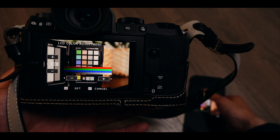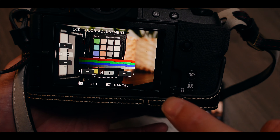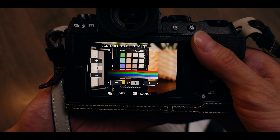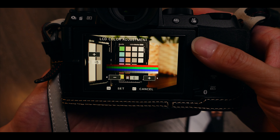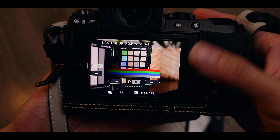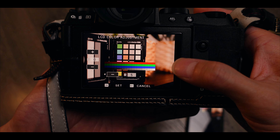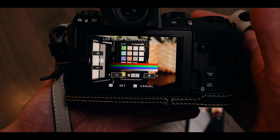Fujifilm cameras so far have the most options to calibrate the screen. This is a Fujifilm XS10, so anything of a similar generation — the X-T5, X100VI, X-H2, X-H2S — should have the same options. I'll show you on the camera now: press the menu button, go to the wrench on the left-hand side, then go to Screen Setup. On the first page you'll see brightness and options like EVF color, EVF color adjustment, LCD brightness, LCD color, and LCD color adjustment. I only use LCD color and LCD color adjustment to calibrate the screen.